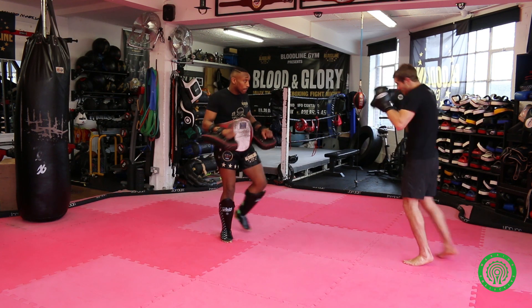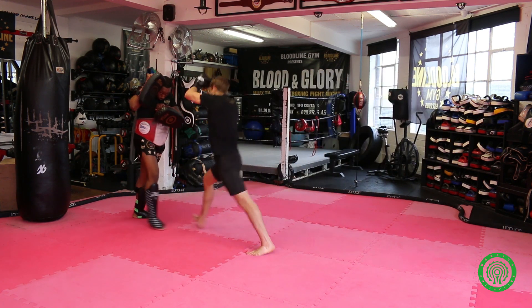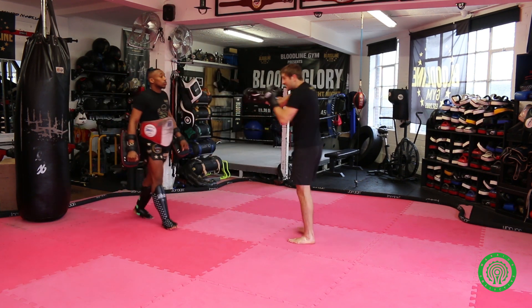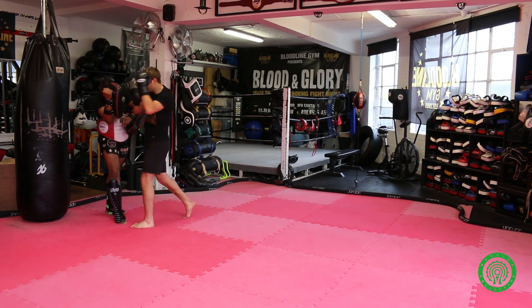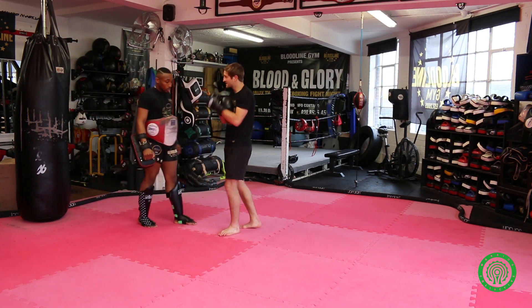We'll go one more time — Phil's throwing shots, I'm marching, controlling the knee, elbow, look for the clinch there. Hands stay up nice and high just in case they're throwing hooks as I'm walking in, and then cross-flop into range. Now you've brought yourself in there, hands on, engage nice and tight.